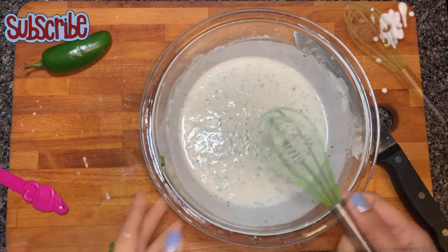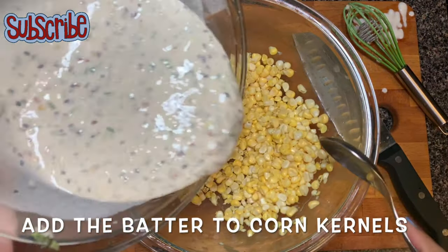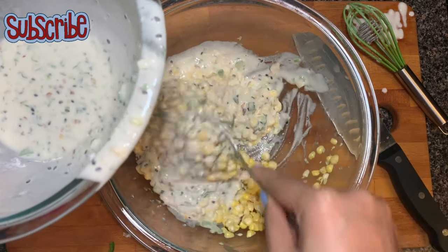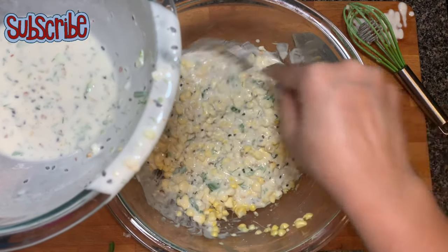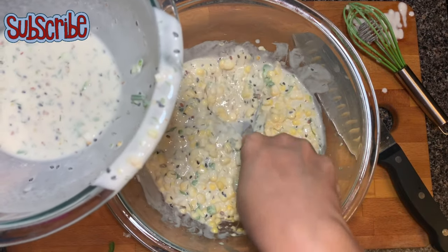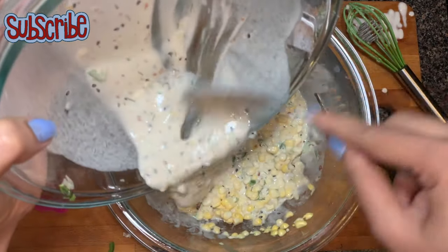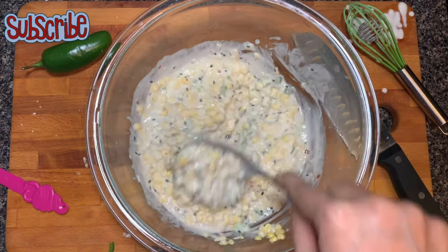So everything is done. Now we will whisk our batter and blend all the flavours well together. The batter is ready. Now we will add our batter into our corns. Do not add all the batter at once, because sometimes the corns don't need that much batter, so add a little at a time. I am mashing some corns so that they release their flavour into the batter. I have used almost all the batter. This is the consistency of your corn fritter batter.